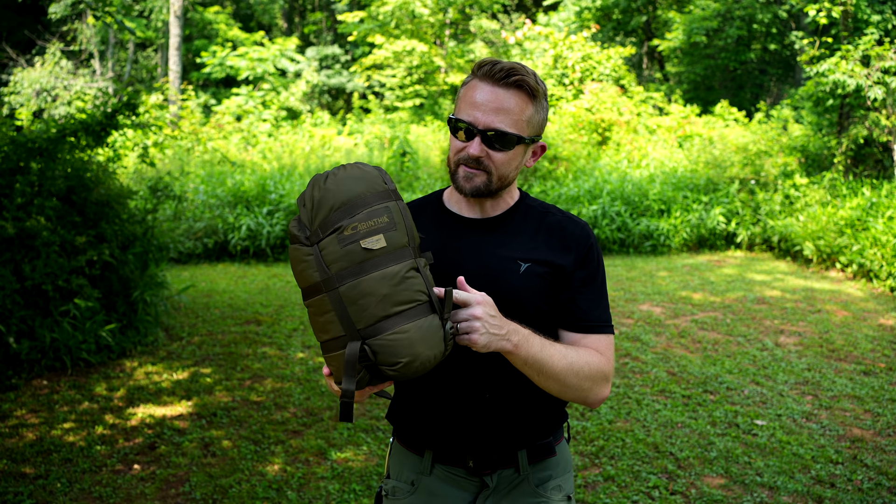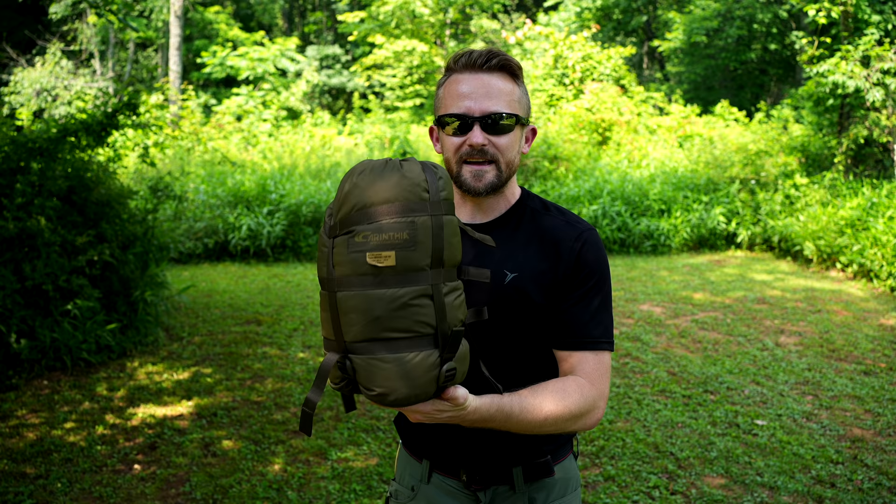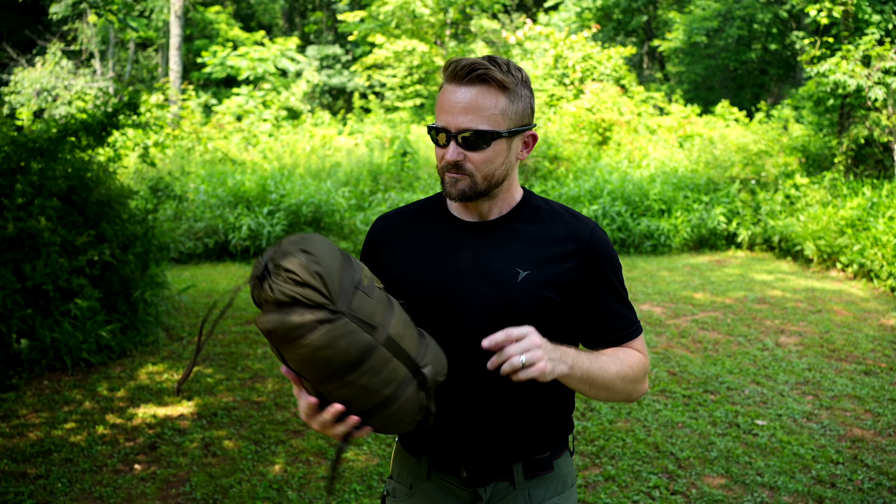My friends, what I have here is the Carinthia Defense 1 — that is Defense with a C, not an S. This is a sleeping bag made by a European military contractor. They make excellent gear. Within the tactical realm, everybody knows this company. Within the civilian world, especially here in the United States, this company is lesser known, but they make really good products.